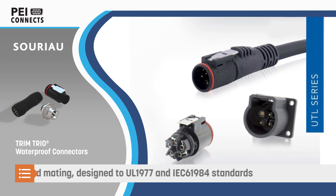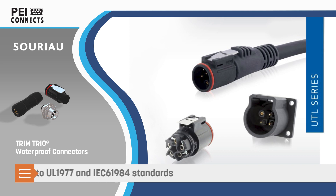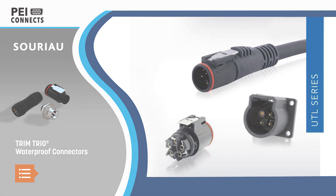UTL series connectors are push-pull connectors that are keyed for blind mating and comply with modern industrial safety standards.